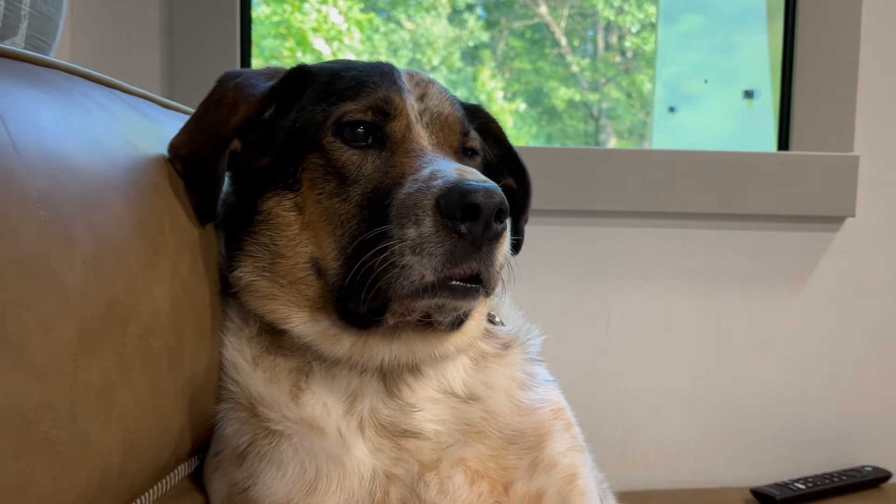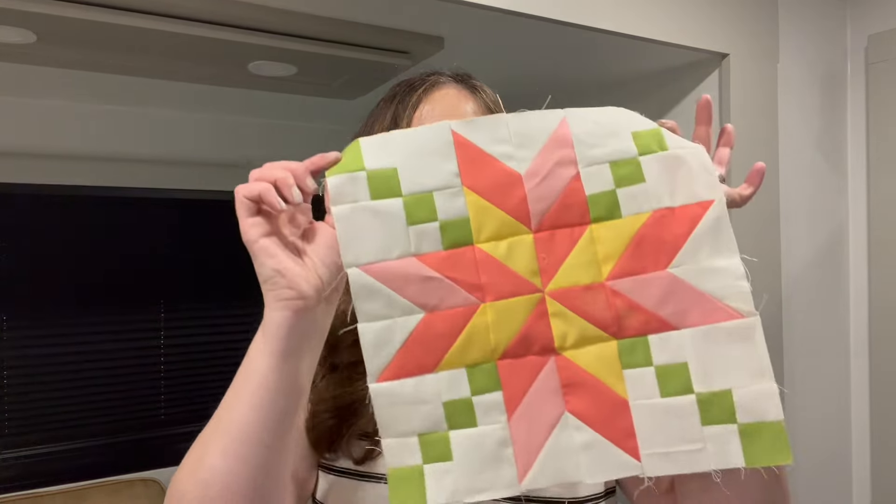I am camping this weekend and I did make this video in my camper, so I apologize if you hear air conditioners running or dogs. Not ideal for shooting a video, but I still wanted to get the block done and I think it turned out pretty good. All right, let's get started with block number six.